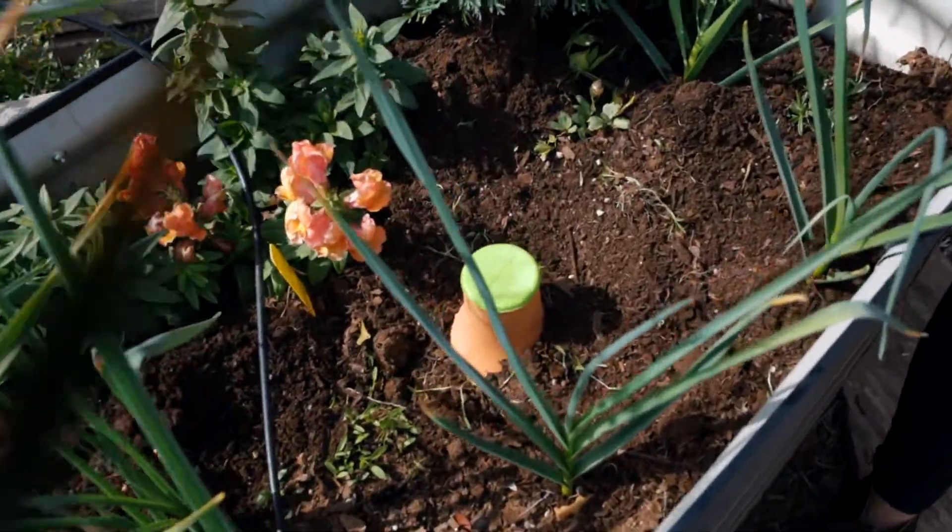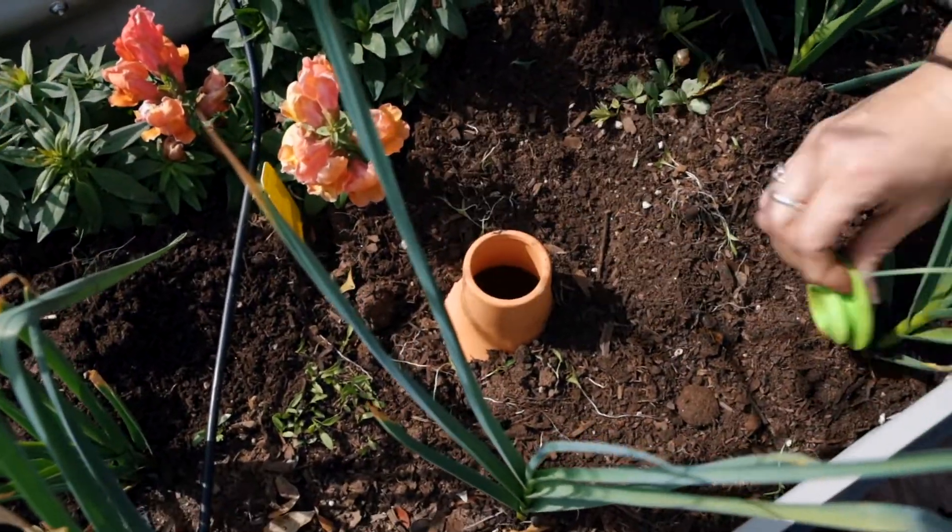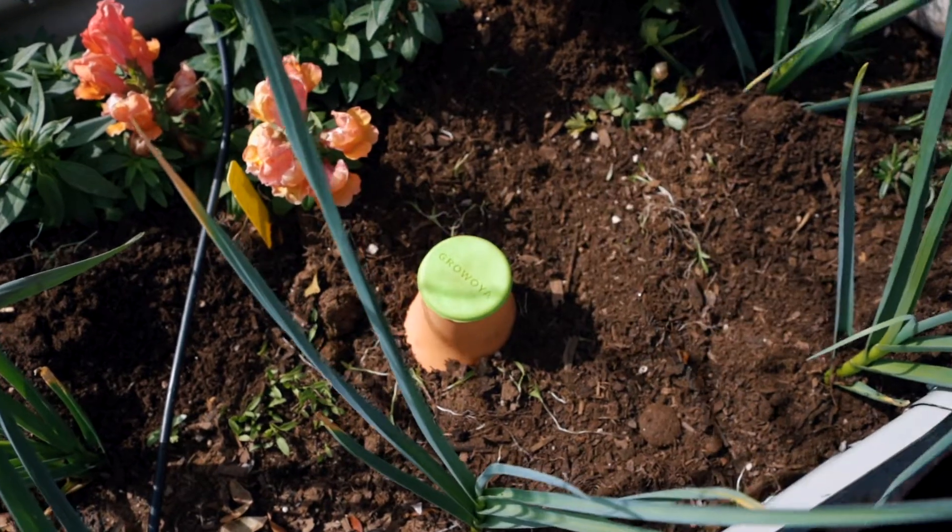I really think you should check them out — they'll make a big difference in your garden. They're easy to use and they're adorable.